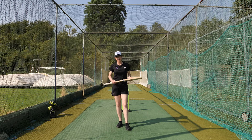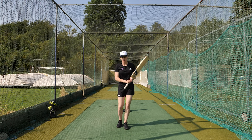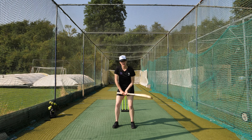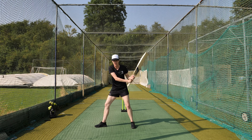One of the most common mistakes that we see from batters is they forget about how important the backswing is. Our backswing is what we need to do to generate power when we're hitting the ball.